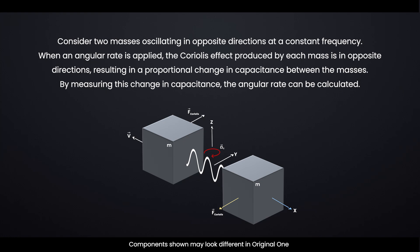Consider two masses oscillating in opposite directions at a constant frequency. When an angular rate is applied, the Coriolis effect produced by each mass is in opposite directions, resulting in a proportional change in capacitance between the masses. By measuring this change in capacitance, the angular rate can be calculated.